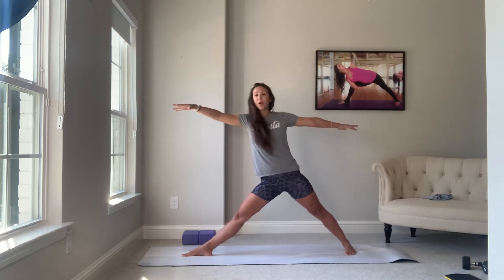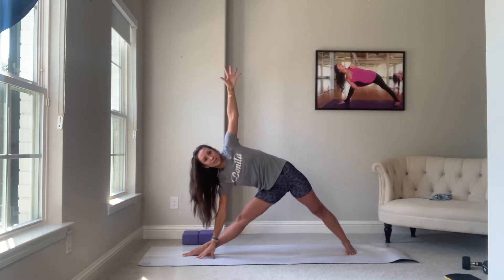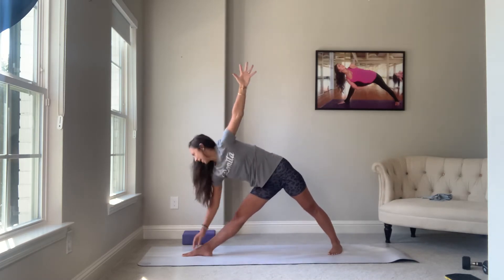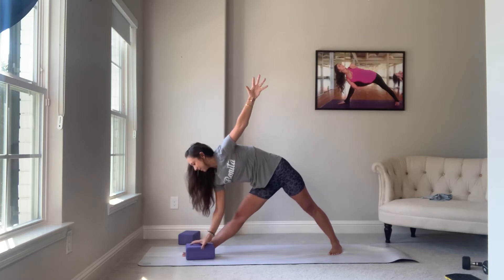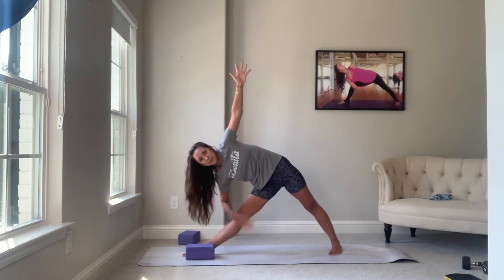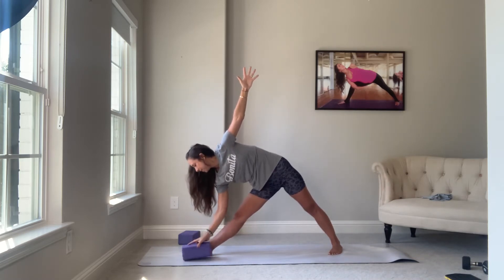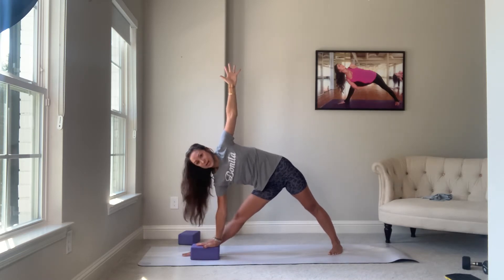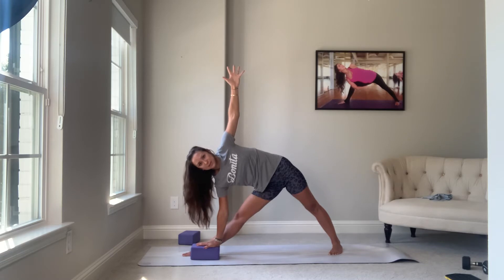Breathe in. Exhale, arms straighten — triangle pose, trikonasana. Some people might have to walk the back foot up. Keep it 30 to 45 degrees somewhere in there. You feel like you're being squeezed in between two panes of glass. We're tucking the pelvis and hinging at the hip point. You'll reach compression here pretty quickly — use a block. Look up. This is triangle pose. Equal amount of weight in both feet. Notice energy lines here: your wrists are in one line. In yoga, the straightest lines are the strongest. Straight line of energy is the strongest.